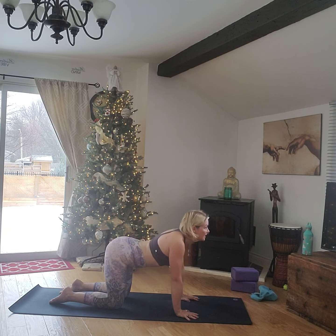Down dog becomes our home pose, our comfort pose. If you're still finding down dog quite demanding, you can always take child's pose to gather your breath until you get stronger in this pose — and it will happen, the more you practice. Let your head hang, draw your belly up and under.